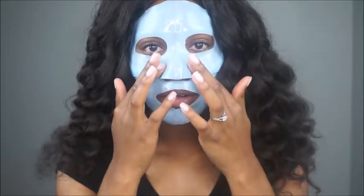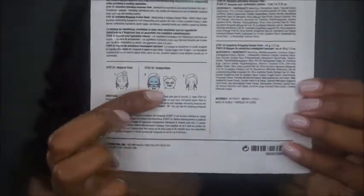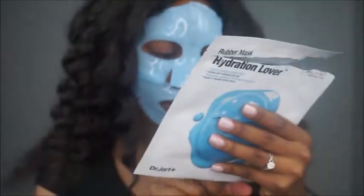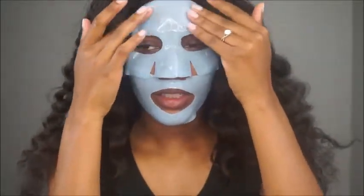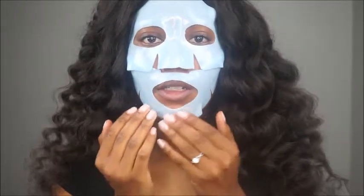So weird. I'm going to let this mask sit. Let me check the steps — step one: put the gel on, then put the mask on for about 30 to 40 minutes. I'll hit the other ones and try them if you want me to — let me know down below. I think there are only two more: one is for firming and one is for brightening. Let me know if you guys want me to try those as well.